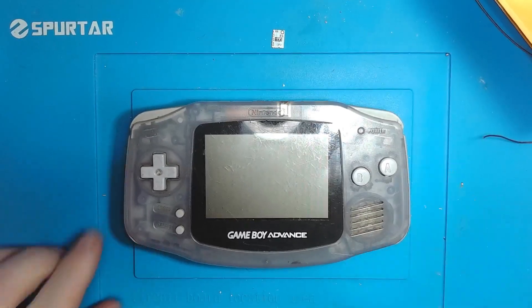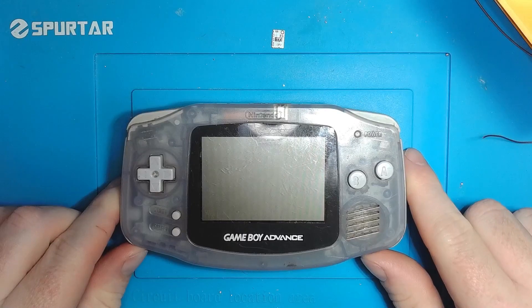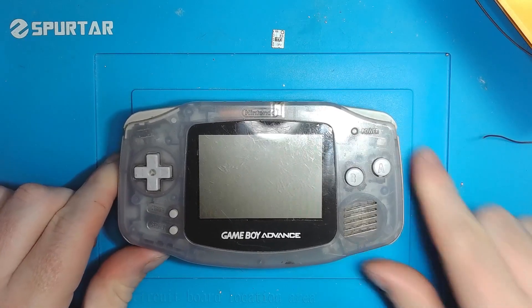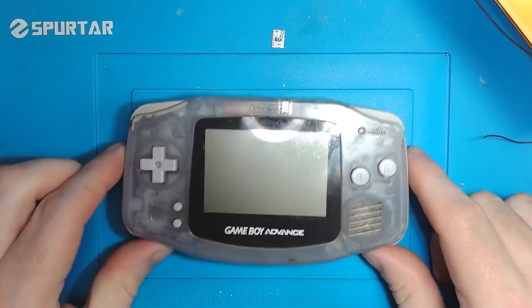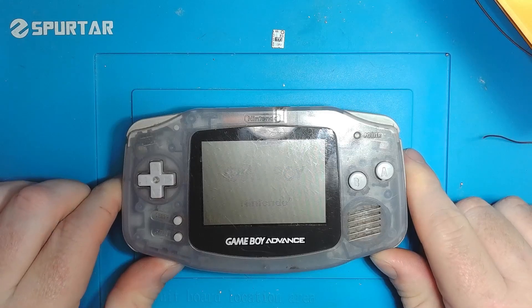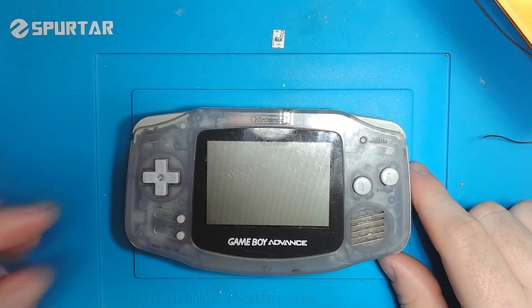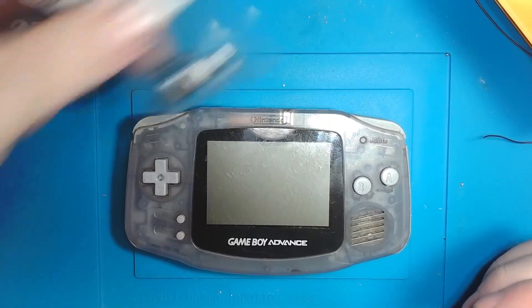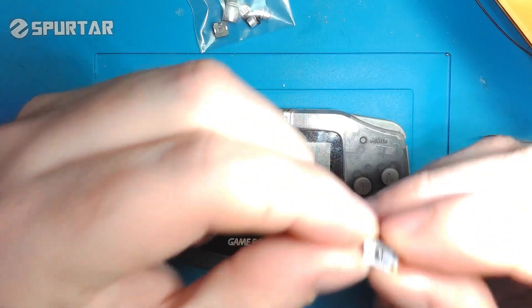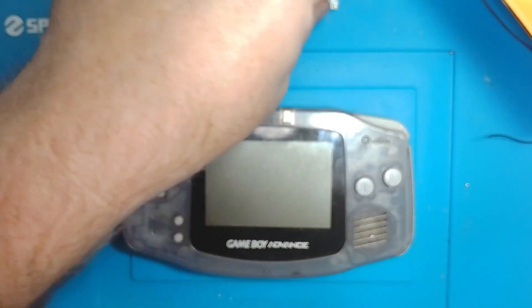Hey everyone, this one's going to be a continuation of the last video where I'm getting this Game Boy prepped for a screen kit and a shell swap. We changed the power switch just because I had some. I couldn't really figure out what the issue was with this Game Boy, but it turns out that if you power cycle it quickly, it doesn't come back on. But if you wait a few seconds, it will, and that's because the capacitor isn't draining properly. What we're going to do today is recap it and try out Helder's GBA power-on fix. So let's get started.